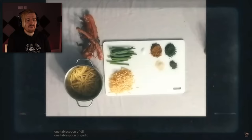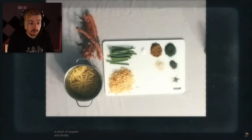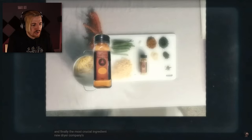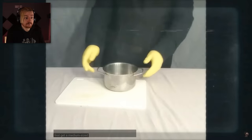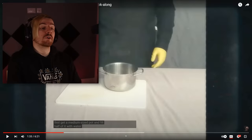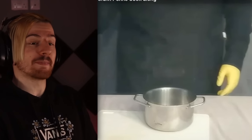One tablespoon of garlic, a bunch of pepper. And finally, the most crucial ingredient — Nutriar Company's newly released flavor enhancer, to bring out the richness of flavors within each and every meal. What is this? Hang on a moment, this is weird. If we're just making an innocent dish, why does this man look like he's dressed in a custom-made hazmat suit?